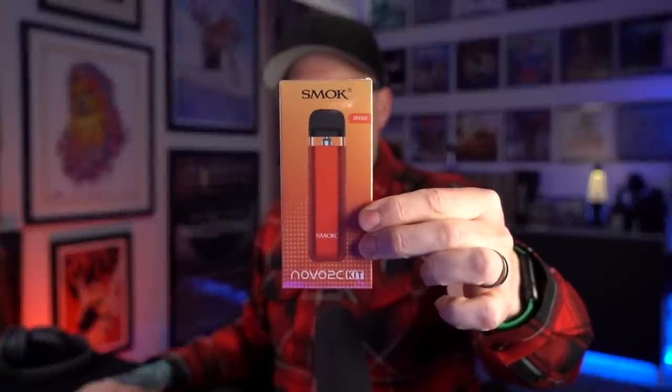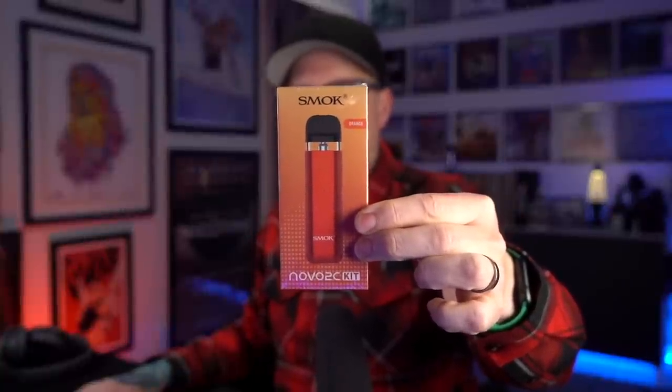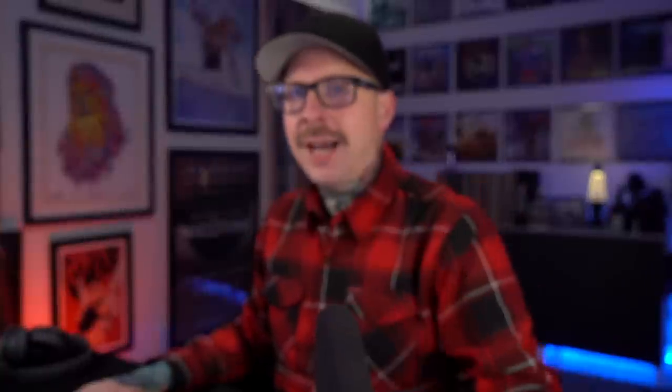What's up everybody? Grim Green back here today. Thank you so much for joining me. We're starting our review here for the Smok Novo 2C. I like the Smok Novo products — I like the Novo 4, I like the Novo 2X. The Smok Novo 2X has been in my pod rankings and continues to get use to this very day.